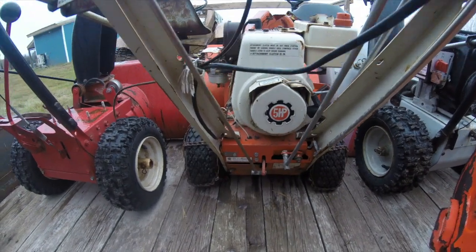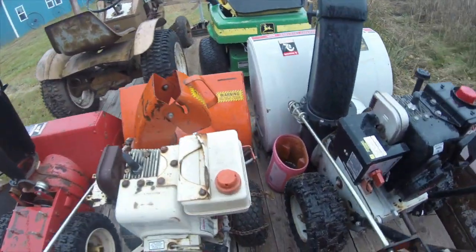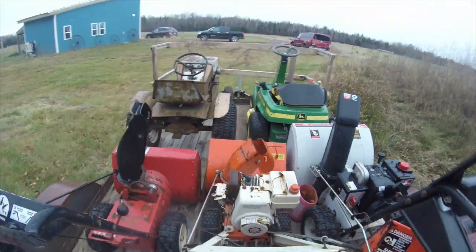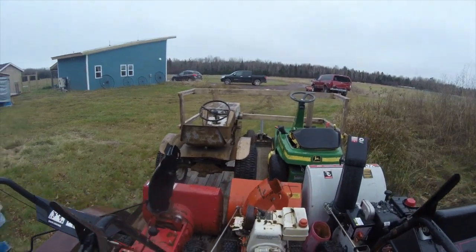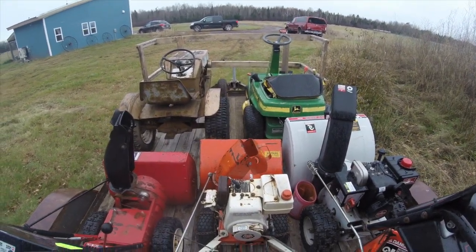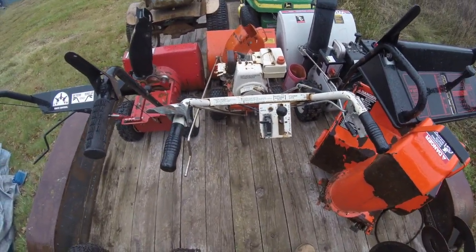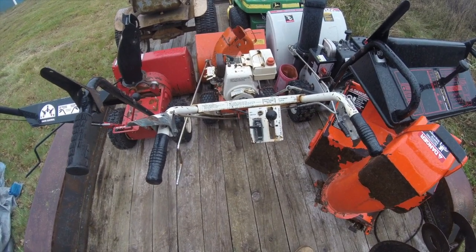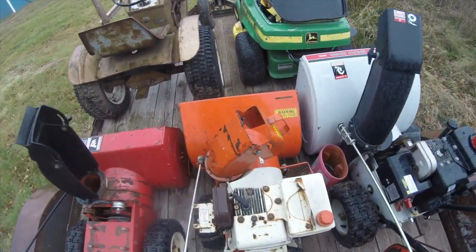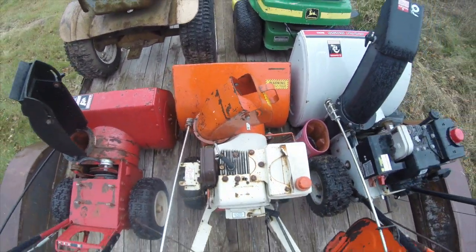This is an old Aaron's. It doesn't say what the horsepower is or the width. It's pretty small and actually really short — I had a hard time getting it on the trailer just because I'm 6'2. But I think it looks pretty cool. It's a little bit older and I like that, so I think what I'm going to try to do is actually restore this one if I can and get it back to its original condition.